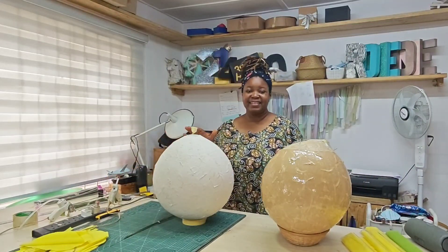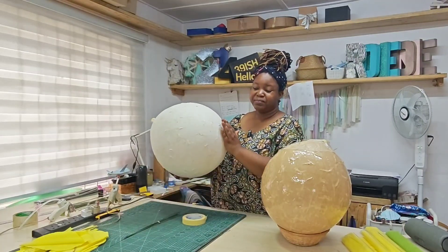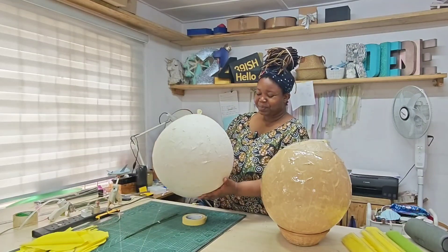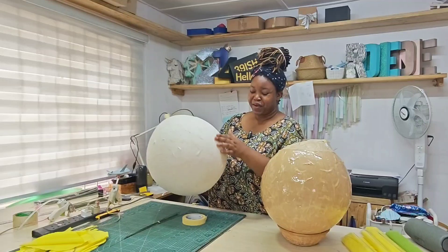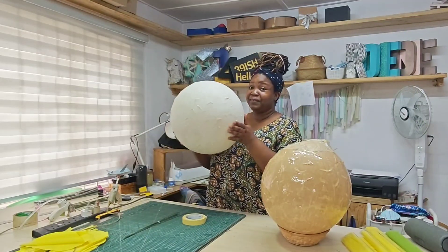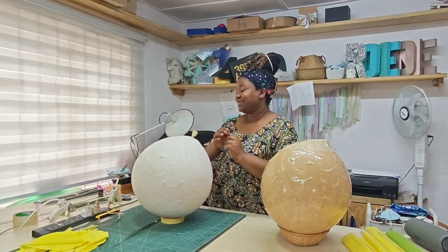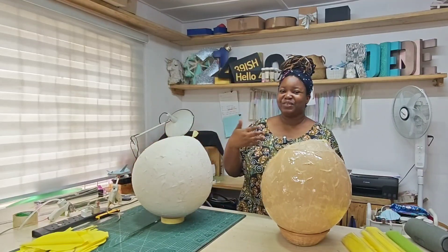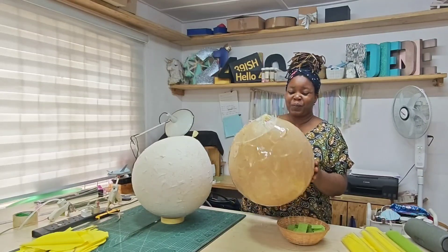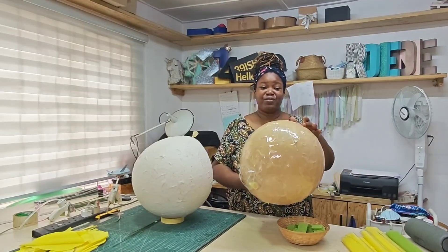I made these paper mache balls — I made them from paper mache and the balloon is still inside. This is currently two layers of paper mache, but I'm short on time because I have to deliver an item using these tomorrow, so I decided to use resin instead of doing more layers of paper mache. So this is two layers of paper mache and one layer of resin.